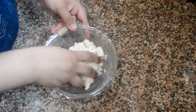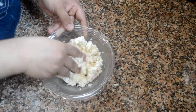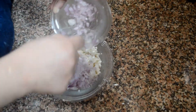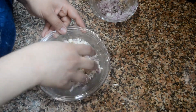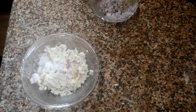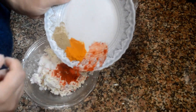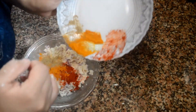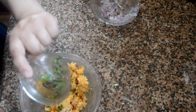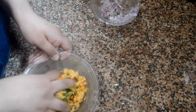With your washed hands, mash the cottage cheese or paneer properly. Now I will add the chopped onions — you can add more or less according to your own taste. Add salt according to taste, then I'm adding the spices. You can also add amchur powder. Now I'm adding the green chilies and coriander leaves, and now I will mix them well.